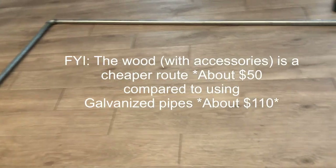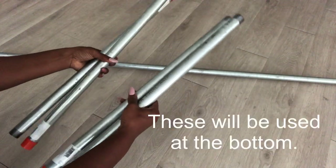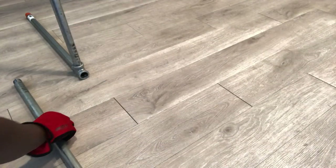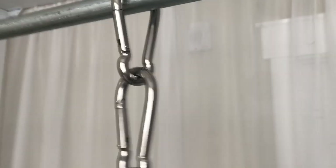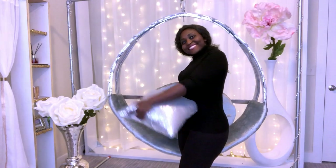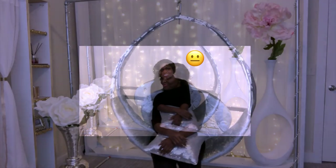The galvanized pipes and fittings were kind of expensive compared to the wood — with the pipes I spent about $110, meanwhile using just the wood I spent about $50. But I'll use the wood for something else for a different project. The pipes can hold the swing chair and were really easy to assemble and very sturdy. When I was done, all I did was mount the hanging hardware to it and my swing chair is complete. I didn't get a perfect circle, which got me upset, but I'm just gonna keep it the way it is.